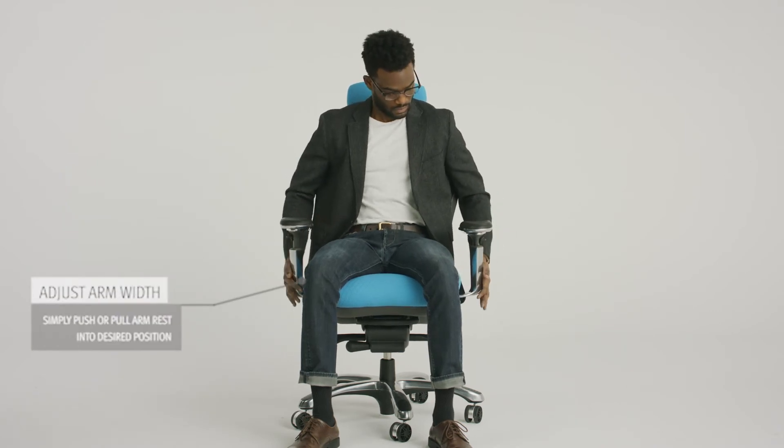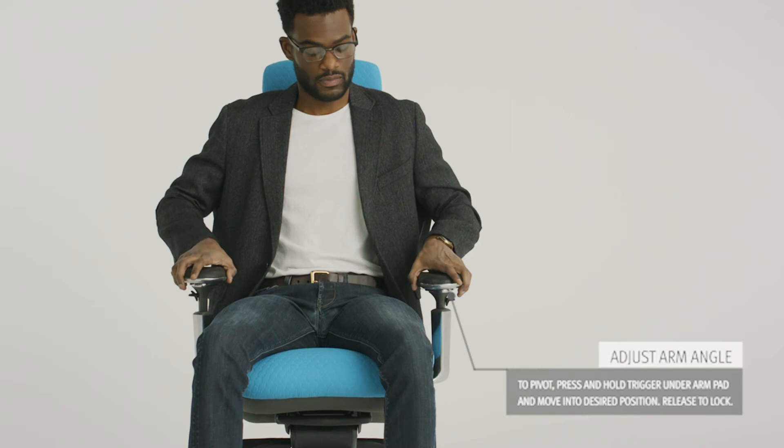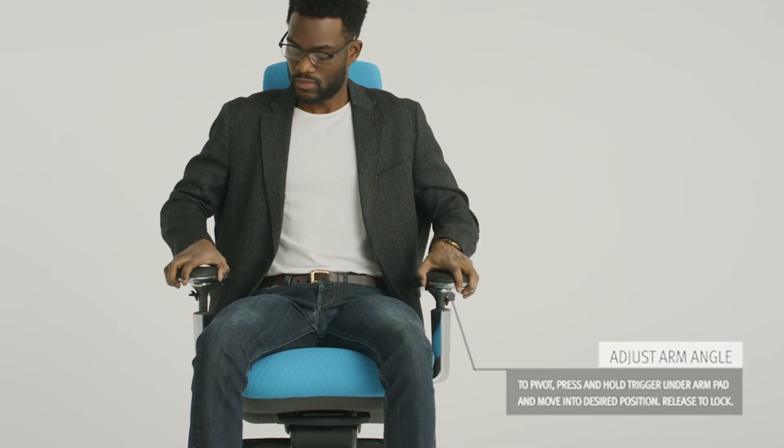To adjust arm width, simply place your hand on the bottom of the outside of the arm and push or pull the arms inwards or outwards into desired position. To pivot the arm pads, press and hold the front button and release to lock.